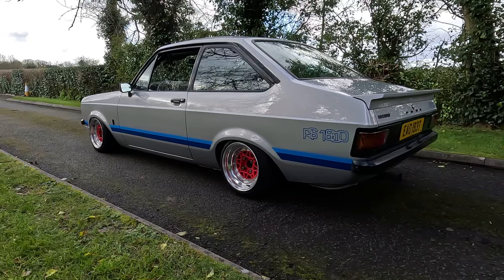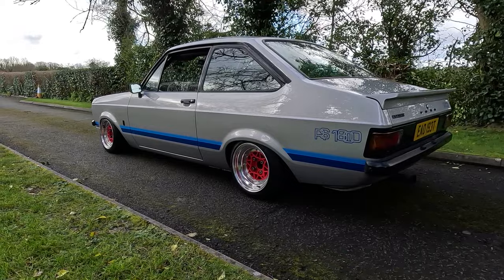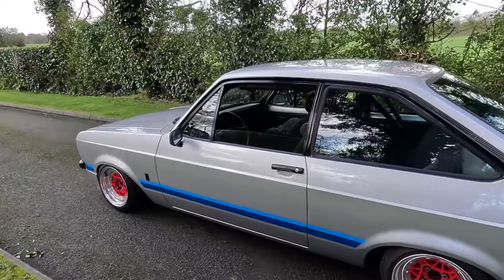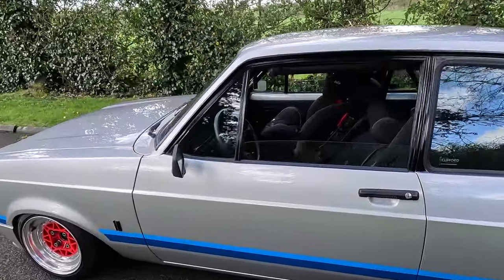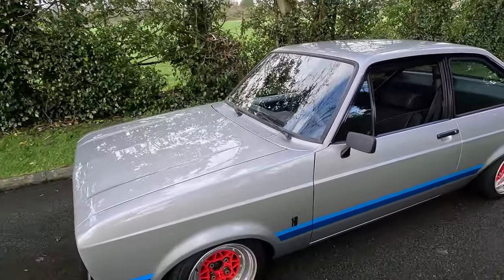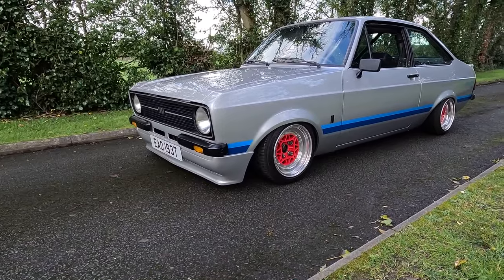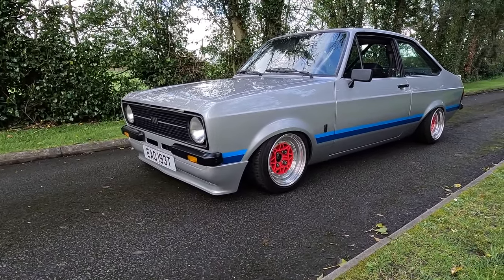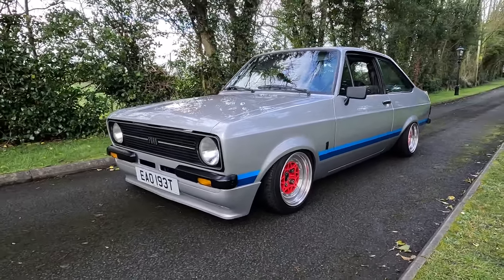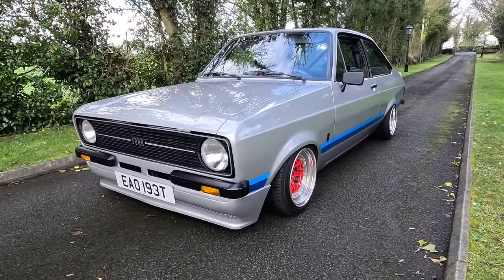It drives quite similar to a car on coilovers. I actually made it using a set of Bilstein inserts and some other bits and pieces. What I do like about it is it keeps the car practical — I use this car quite a lot, probably more than most people use their Escorts. It has a child seat in it and I take my daughter out to the play park with lots of speed bumps and we get there and back with no issues. The main thing about it is probably the aesthetic — it looks quite aggressive, though some people won't like it.